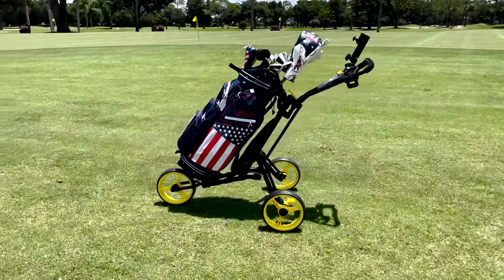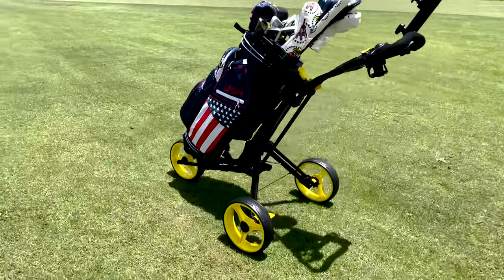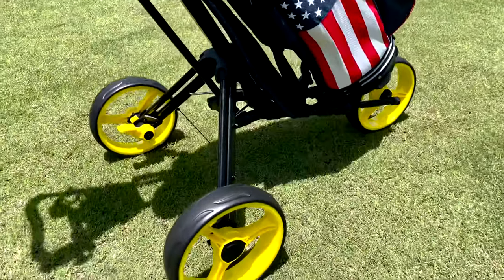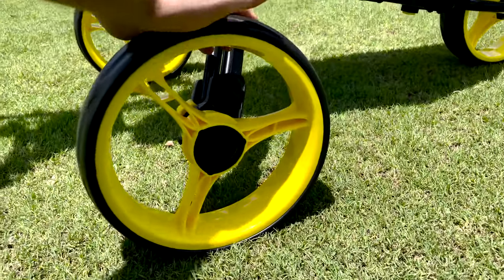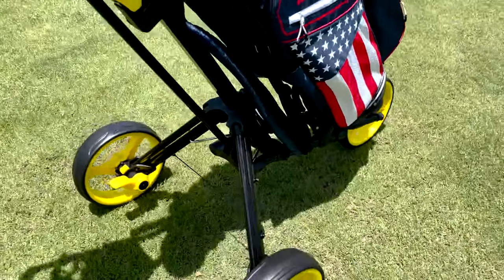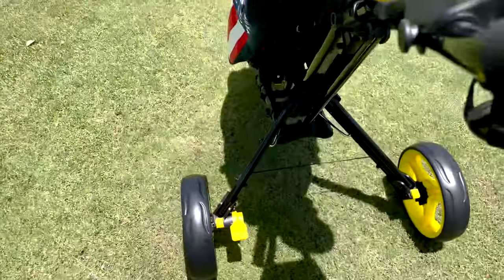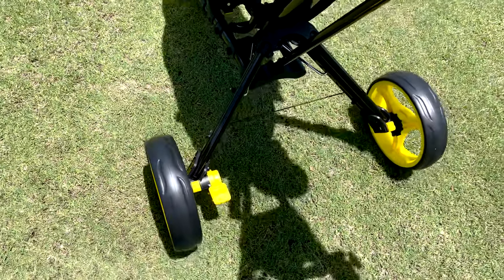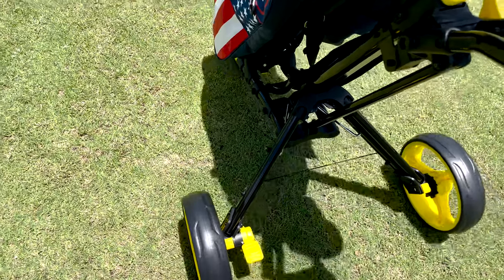Aside from being able to be set up so quickly and easily, it does have some low profile wheels which will go through any sort of condition, contours, anything like that, very smoothly and easily. If you do find yourself in hilly conditions, it has a built-in parking brake — one click engages the brake and the wheel won't go anywhere; a second click disengages it and you're on your way.